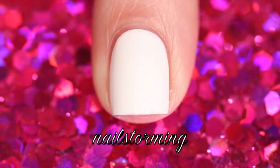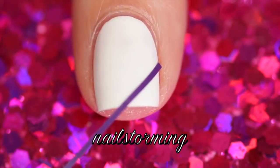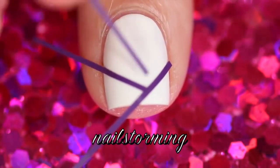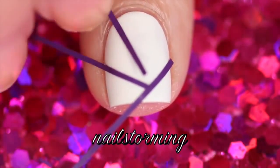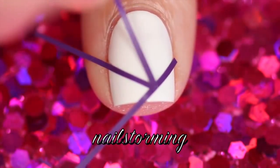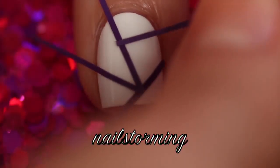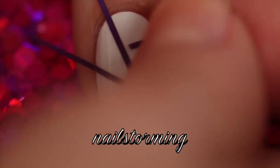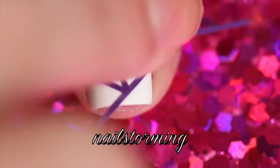Then I'm going to go in with super skinny nail vinyls from nailvinyls.com and I'm just going to block off some areas, making some angles, so that you'll really get the color block effect. You can place them wherever you would like. I like to use nail vinyls instead of regular striping tape because it's pre-cut and just makes the whole process a little bit faster.